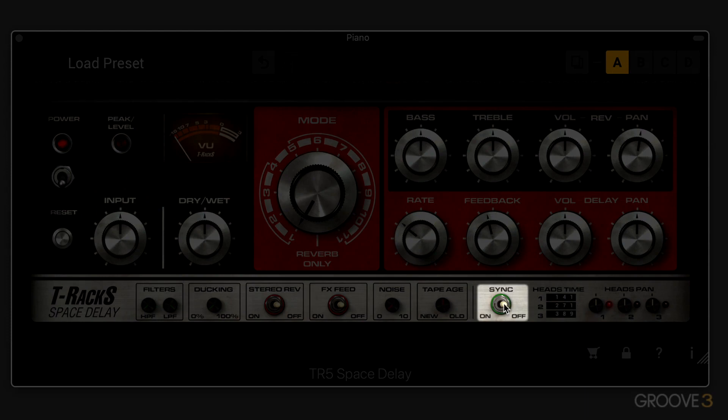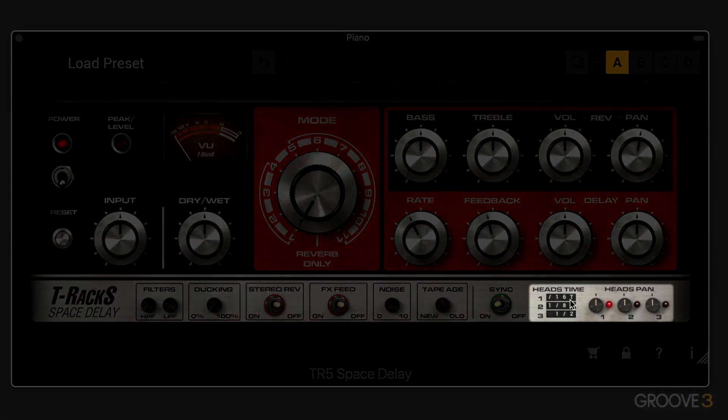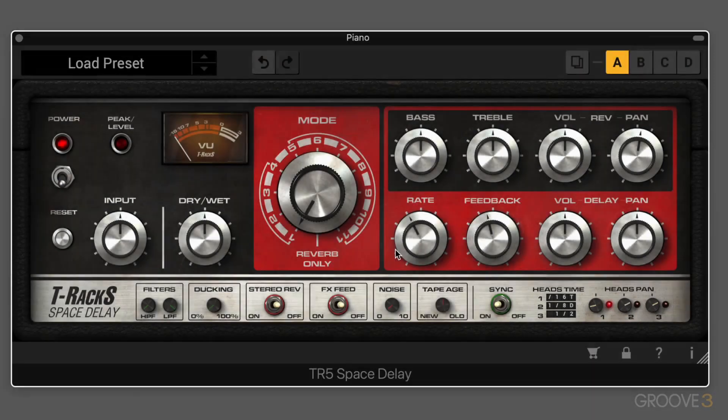We have the sync button to sync the delays to the DAW. And then for each of the tape heads, we have individual panning controls and LEDs to see when they're active — remember, they're not all always on; it depends which mode we're in. In the next video, we're going to start putting these parameters to work and exploring the sonic characteristics and qualities of what they all do. See you then.